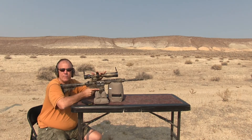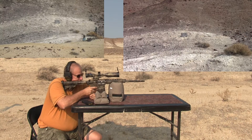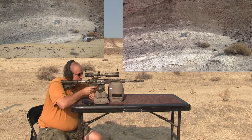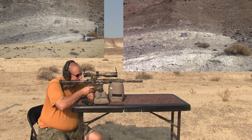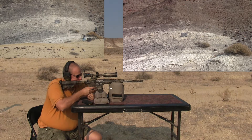This rifle has the superlative piston in it, and the scope is only a 4 to 12 power. I'm going to give it a little bit of right windage — going to go up about three hash marks right there.